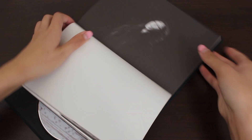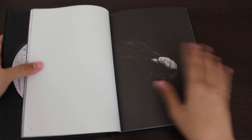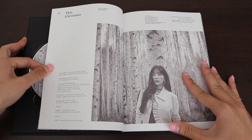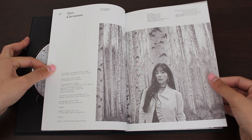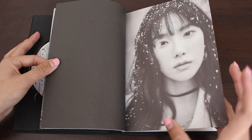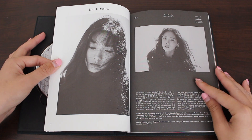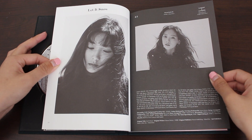And here's Taeyeon. This photo book feels pretty light compared to her usual ones. Here are the lyrics for 'This Christmas' — it's a pretty long track, but it's meaningful, including the music video. So pretty. Love that they added the snow to her hair. Here are the lyrics for 'Let It Snow.' It looks so good.